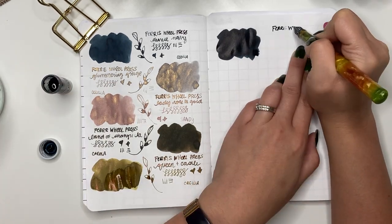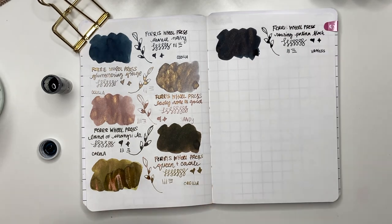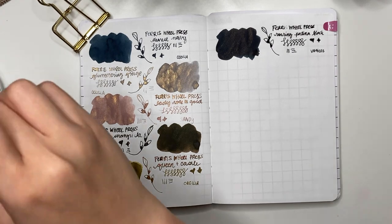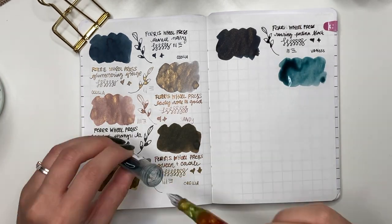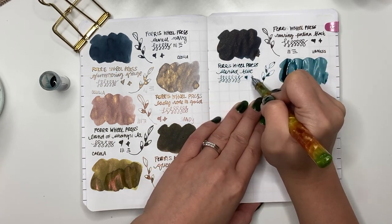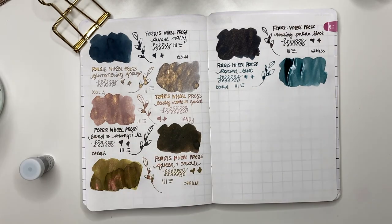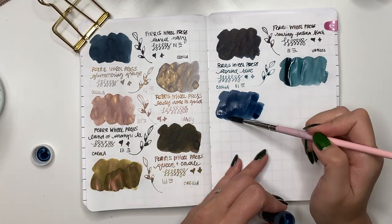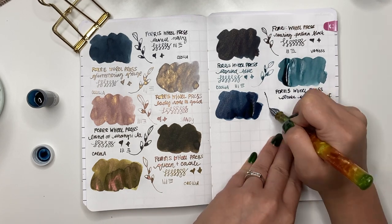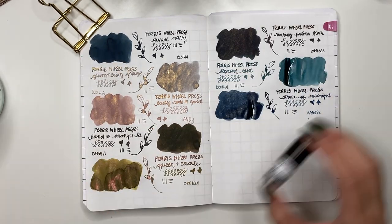FWP Roaring Patina Black — purchased from Van Ness, which also does four milliliter samples so you get a good amount without committing to a full bottle. Then FWP Story Blue, sent by Cecilia — a really nice periwinkle blue with what looks like a pink undertone. If you hear groaning in the background, that's Lucy sitting on my lap. Next is FWP Stroke of Midnight from Van Ness — a dark blue-black with silver shimmer. It reminds me of Diamine Arabian Nights, which I really liked, so I'm excited to use this one, maybe in January.